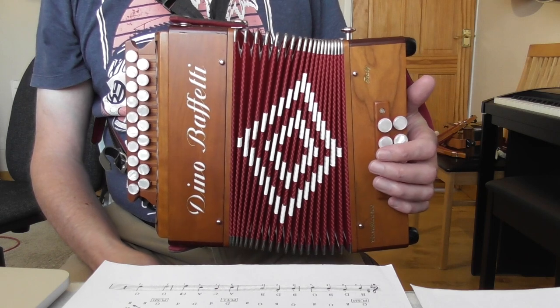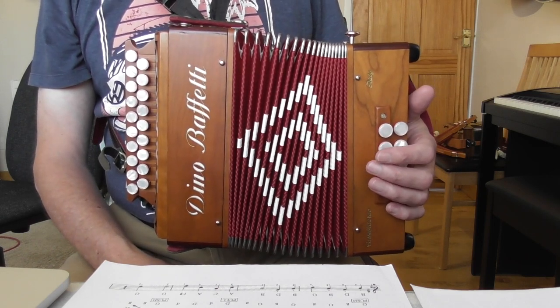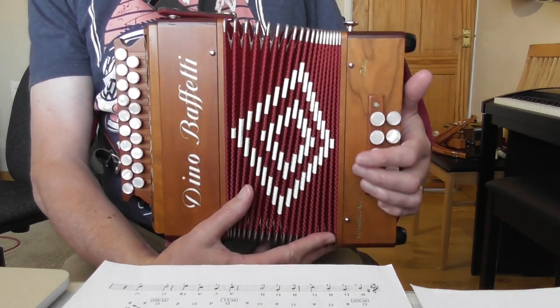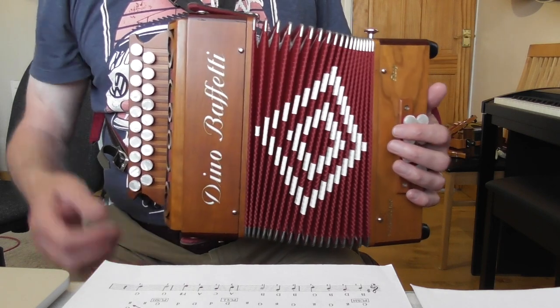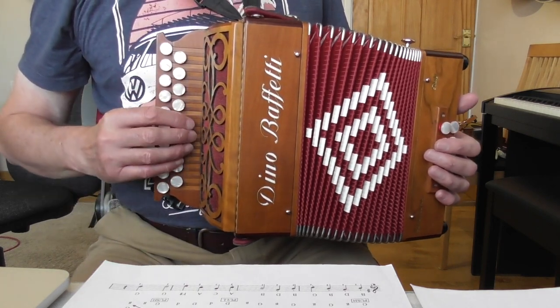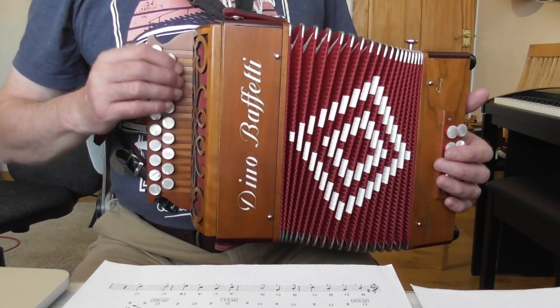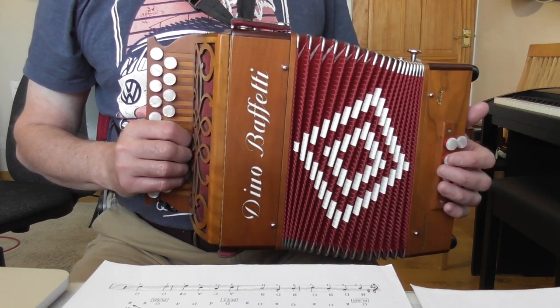Hello and welcome to this lesson on the tune Bobby Shafto. This is a piece of sheet music I produced a few years back so it's a little bit different to my more recent ones, but it's basically much the same. We're in the key of G major, so the notes on the G row will have the normal heads and the notes on the D row will have the diamond heads. Key of G major means all F's are sharp, and we've got four beats to the bar.